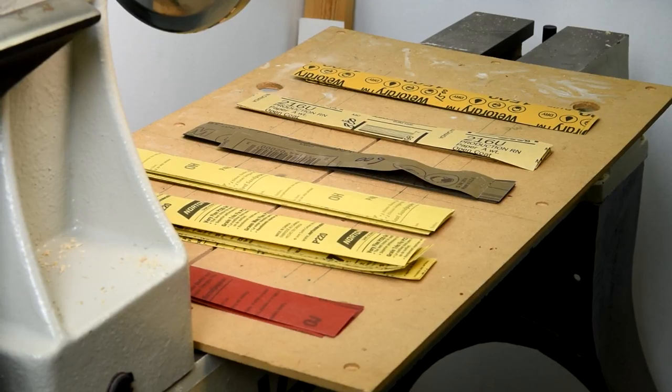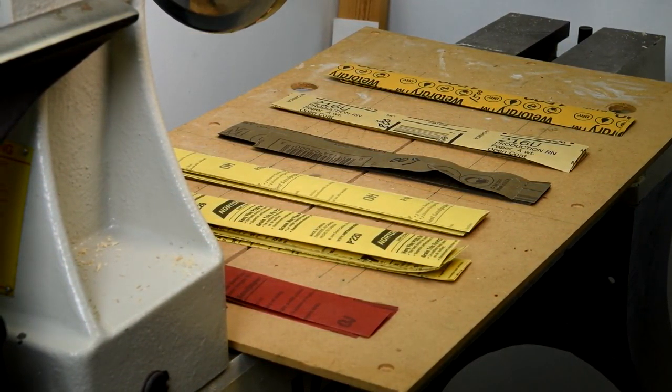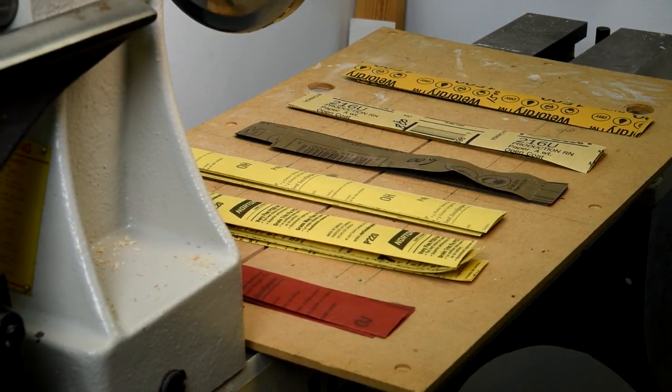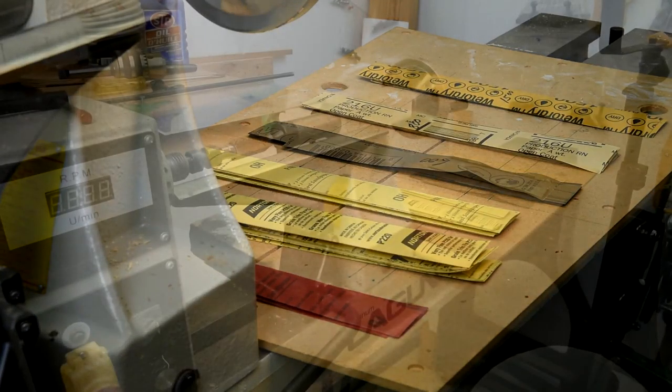I have at least 10 strips of each type of sandpaper, starting out at 150 through to 1000. I'm probably not going to use the 150 or the 1000. I'll start out at 220 and I'll probably end up at 600.